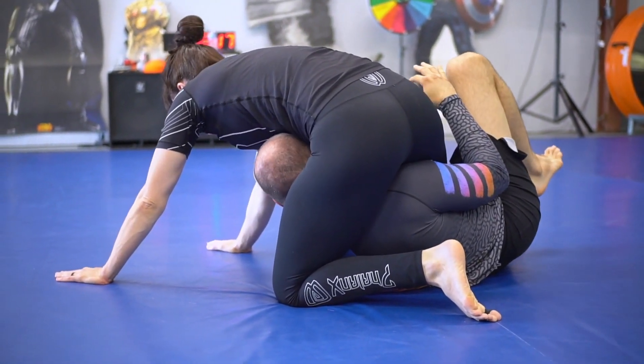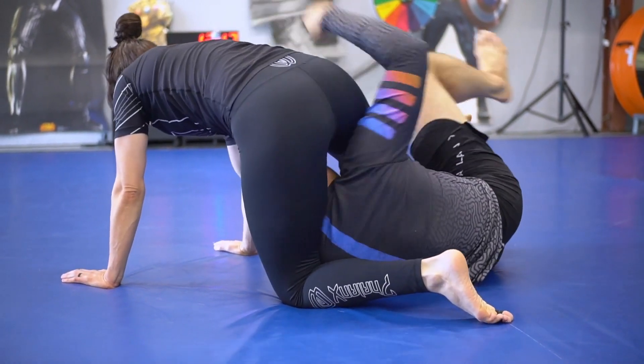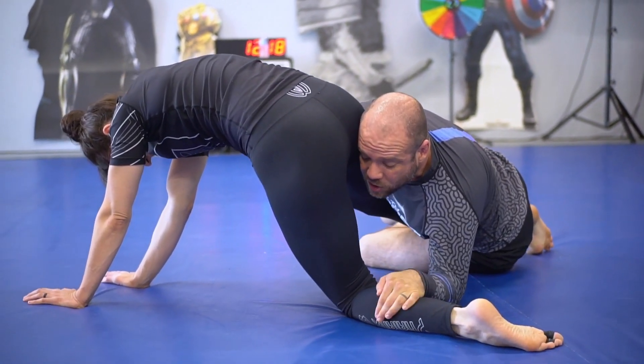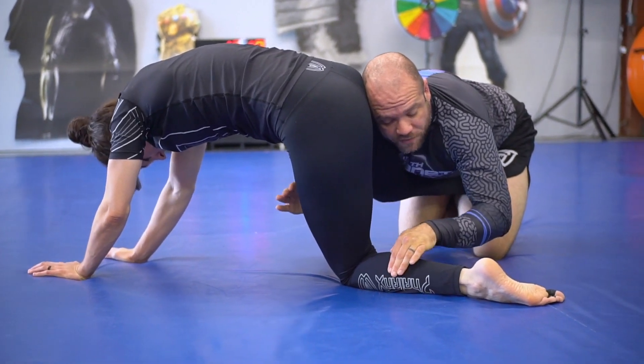Common reaction. I'll look for this foot as quick as I can — look how I'm staying tight to the hip. Look for that foot as quick as I can. And I turn to my knees like I'm coming up in the dog fight.